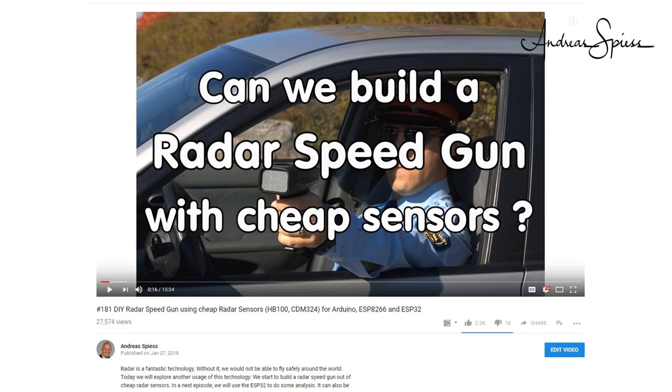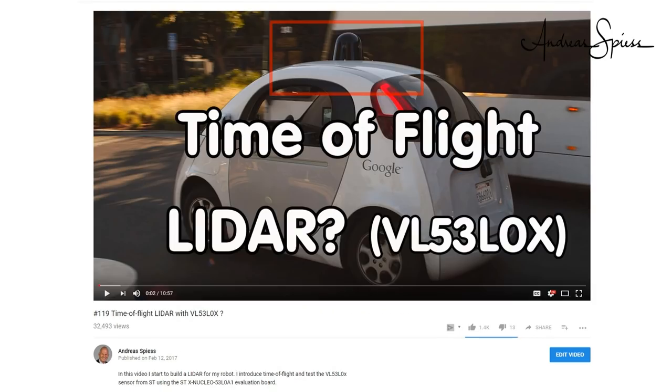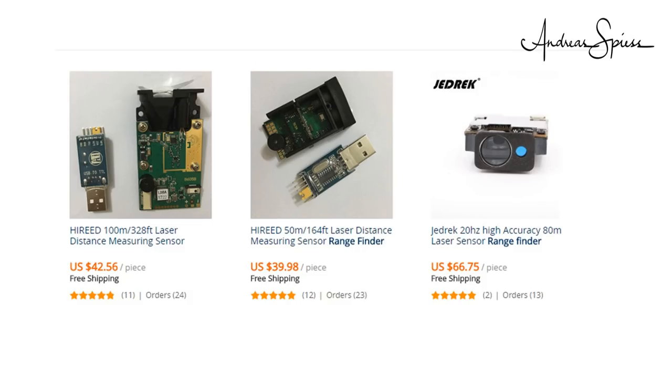In video number 181, we tried to measure speed using a cheap radar sensor. This project is still in the lab, and I expect an update in the next month or so. In the meantime, I started experimenting with another technology we already encountered in video number 19: time-of-flight sensors used in LiDAR systems. This was one of my long-time wishes, and it became reachable when I saw these new rangefinder modules pop up on AliExpress. They have no display, but a digital interface — exactly what we need for our hack.